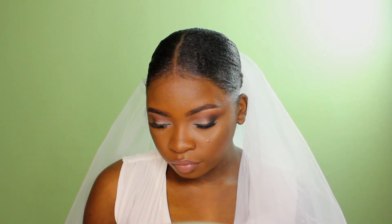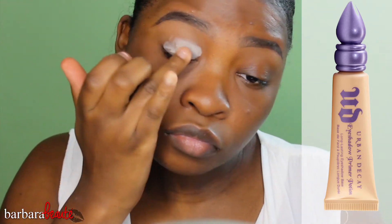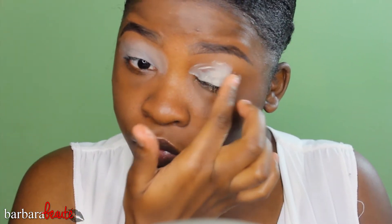First thing I'm doing is taking my Urban Decay Carbon Potion in the color Eden. You want to do this so that your eyelids are primed all day for your big day and that your makeup lasts.